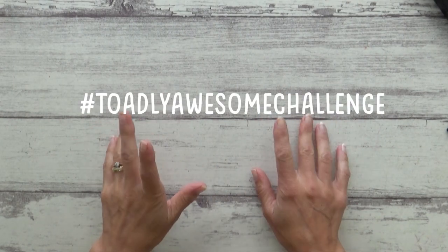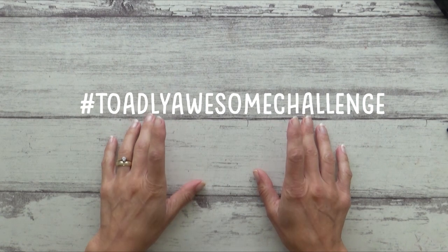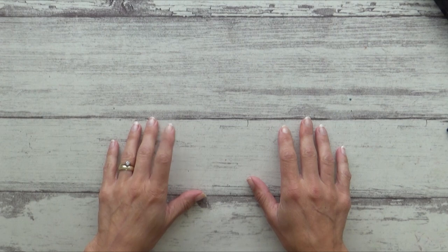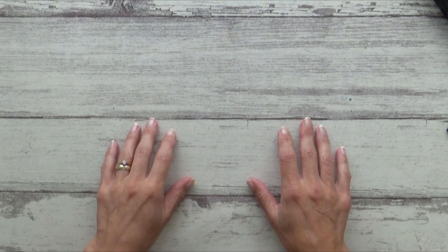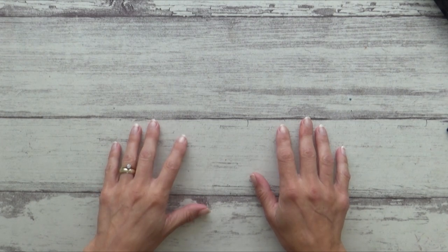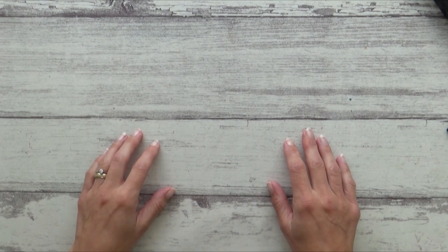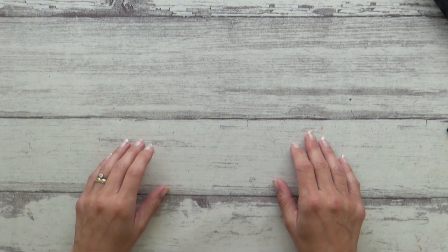Hi guys, welcome to my channel. Today's video is another collaboration video with Dina Tollefson entitled the Totally Awesome Challenge. I took part in Dina's last challenge at the end of July and painted a blue-footed booby bird for the turquoise challenge, and I really enjoyed it so thought it would be fun to take part in this one too.